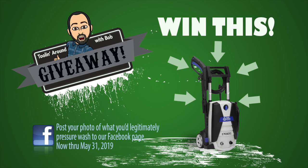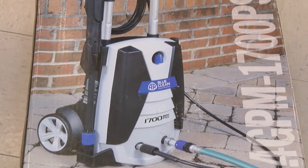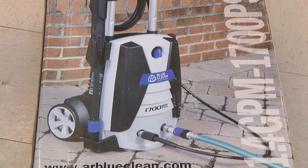Through the end of May, whoever comes up with the best idea to legitimately use your pressure washer to clean, I'm going to give away a free electric pressure washer. Very cool. Go to the Lakeland General Store Facebook page — it's really simple, you're probably on there right now watching this video. Submit a photo of something you're going to legitimately wash on Lakeland General Store's Facebook page, and by end of May somebody's going to get a really nice electric pressure washer.